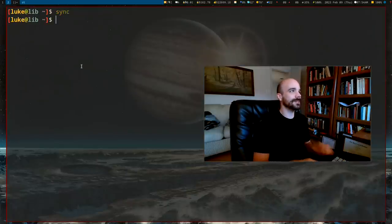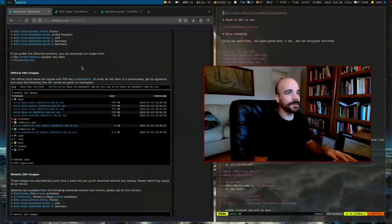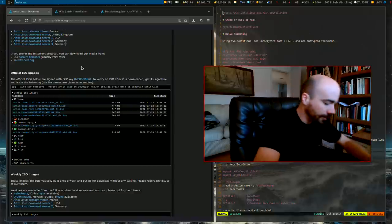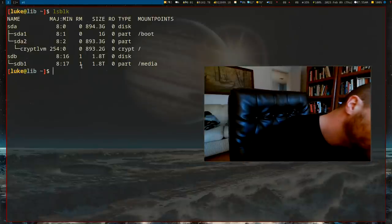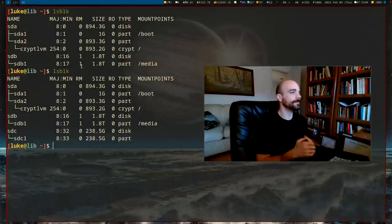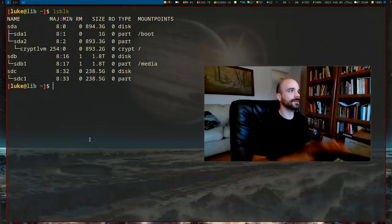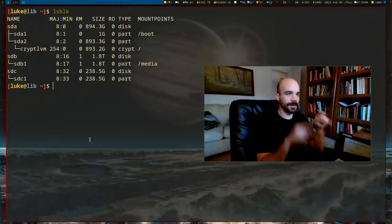Once the USB is loaded, type `sync` to flush any files in memory that haven't transferred. Now running LSBLK again, SDC is now the 238-gigabyte drive I'm going to install Artix on. Once you boot the Artix ISO, log in with username `root` and password `artix`, and then you can start.